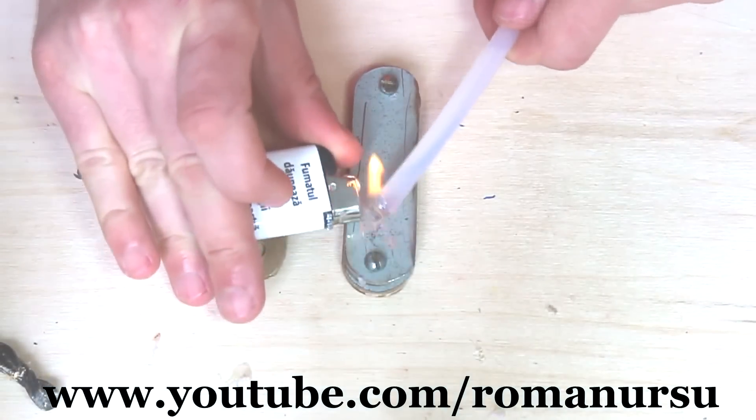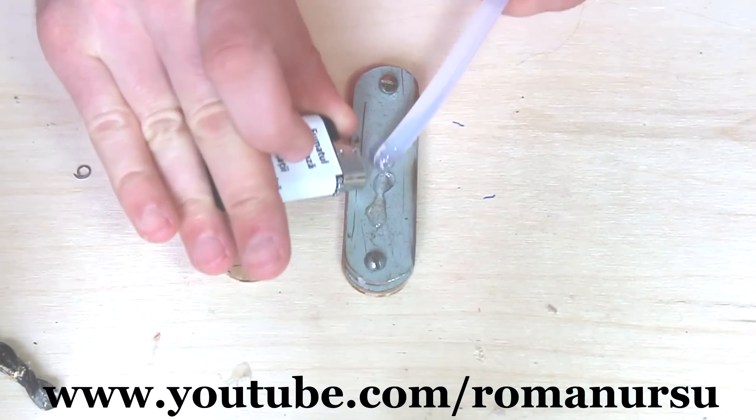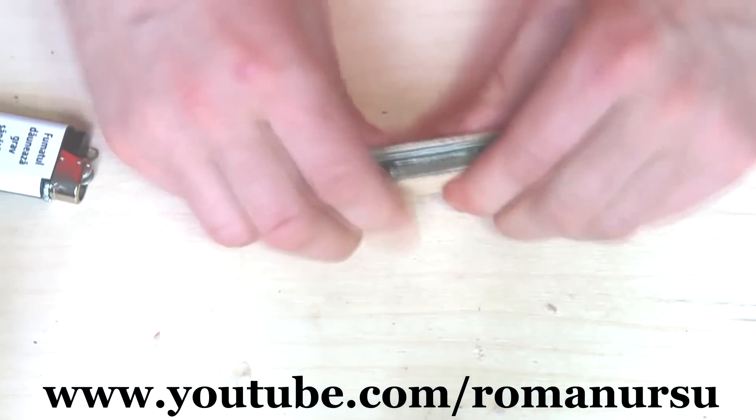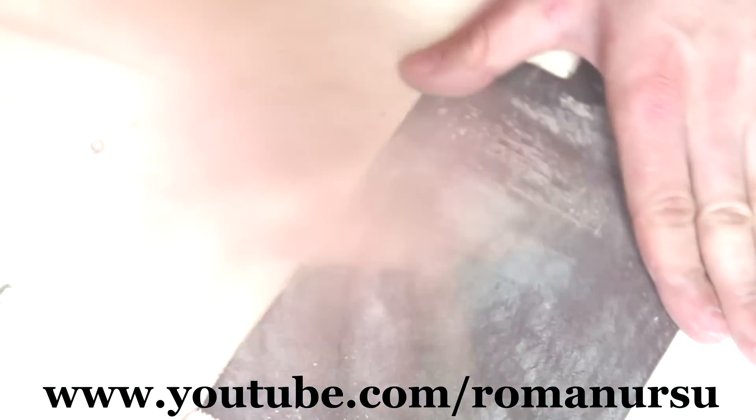In the end we will stick the cover plates with epoxy, but as an example we will temporarily use hot glue. Then polish it with emery paper and cover using wood stain.